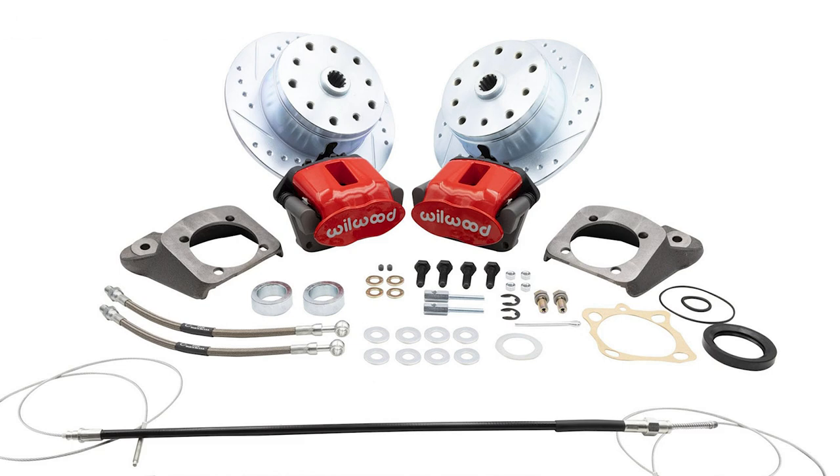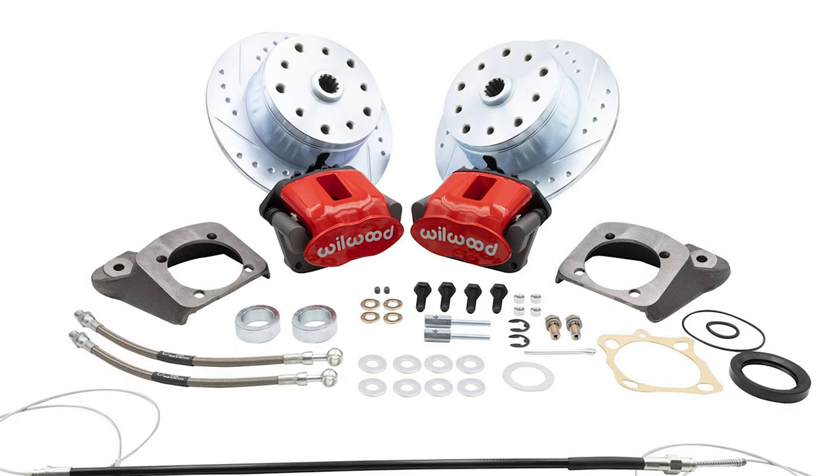Plus, depending on what brake kit you purchase, there are no modifications required to fit these kits to the 1958 through 1967 swing axles or 1973 and newer IRS air-cooled VW Bug applications.